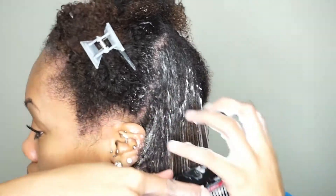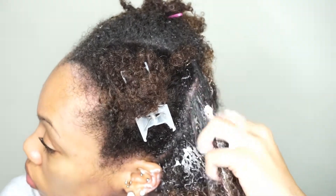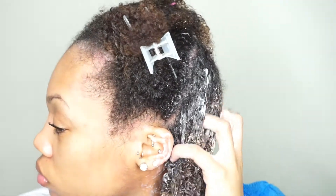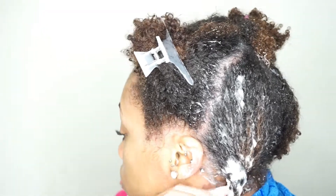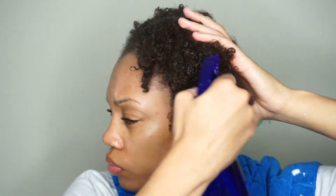Once I'm done with that, I go through and finger detangle it again just to make sure I didn't miss anything. The best way to really know if your hair is still tangled is to use your hands. Once I'm done, I twist that section up, clip it up, and move right on.